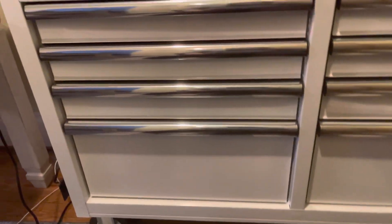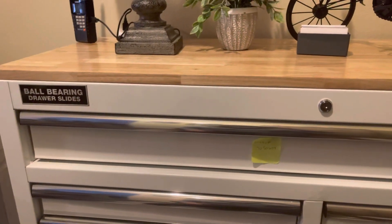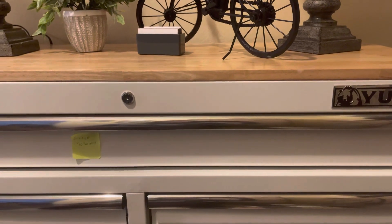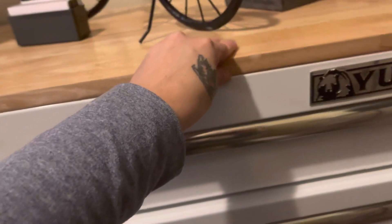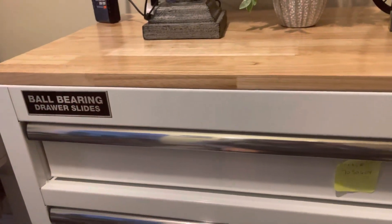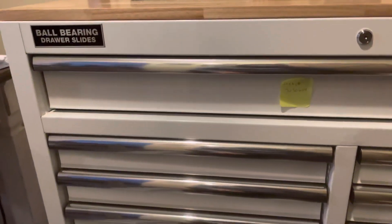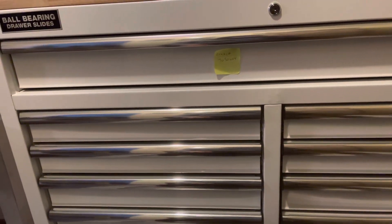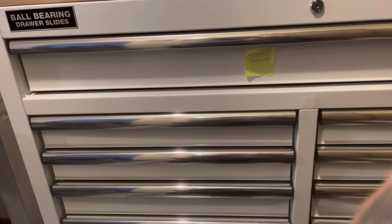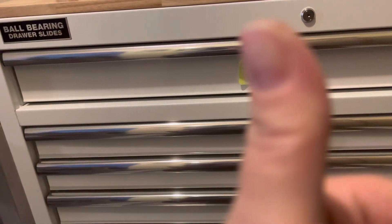I purchased this from Harbor Freight for $399 plus tax. You can get these again in blue, black, red, and white. They are the hard top — it's wood, pine. Well, I just thought I'd give you a tour, and this is in my office. If you like this video, please give a thumbs up. Until next time, this is DJ Dr. D. Have a wonderful evening.